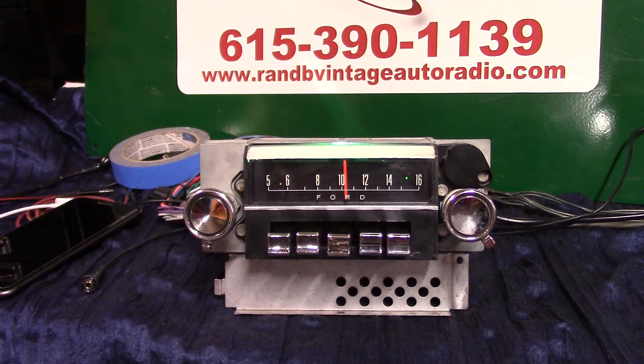Now it has a basic Aurora Design conversion in it. It's got AM and FM stereo with auxiliary in, four channels out, 45 watts a channel. It's also got pre-outs on it if you want to add an amp to each speaker, so you can put more amps in it and a subwoofer.